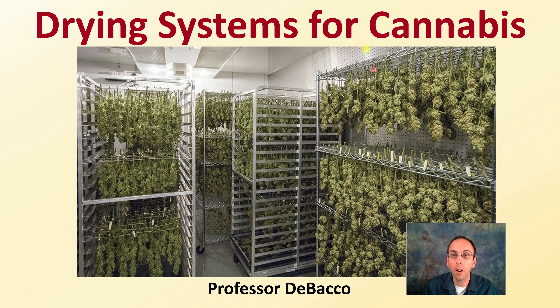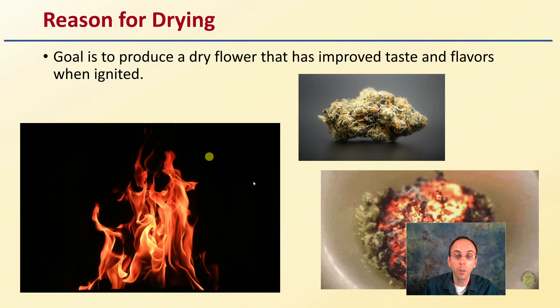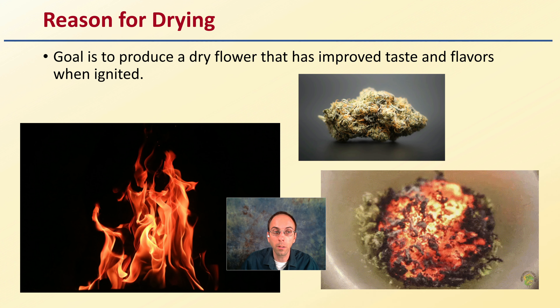Let's get into drying systems regarding cannabis. Here we're seeing a lot of hang drying, but remember there's also rack or screen drying as another option, and we'll see both of those mentioned here, as well as going out to a greenhouse to compare them. So first off, what is the reason for drying?